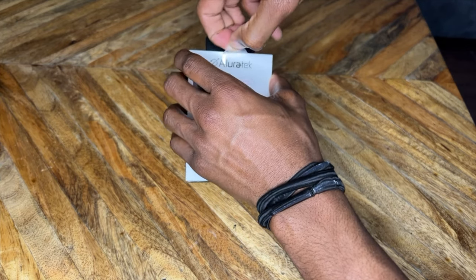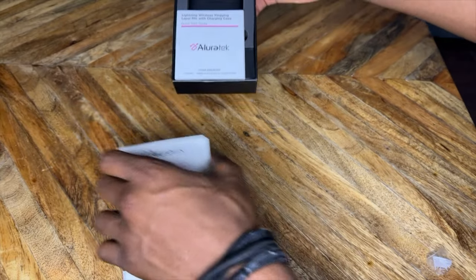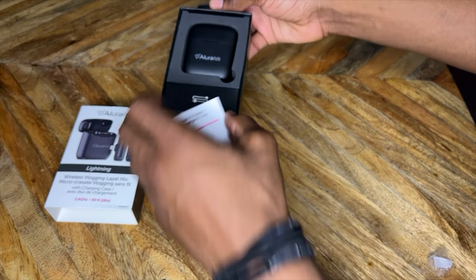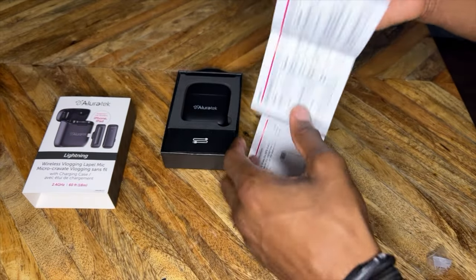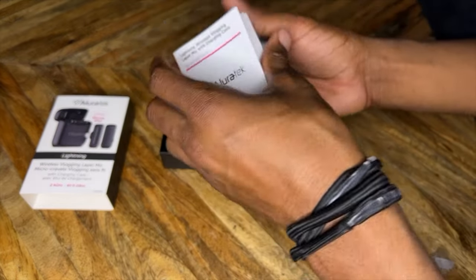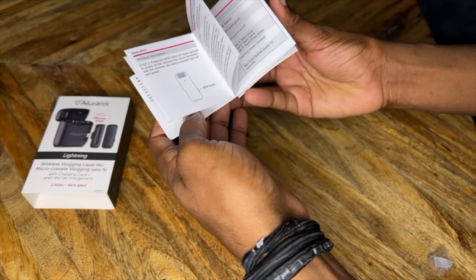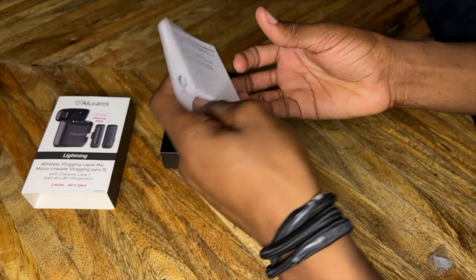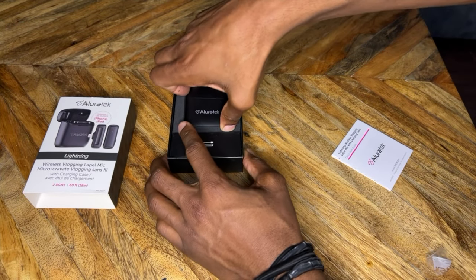It gives me a difficult time — we got it. Here we go. There's the old iPad port. Here we go. There's the instructions.